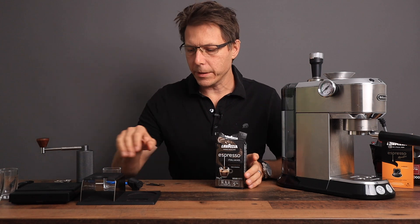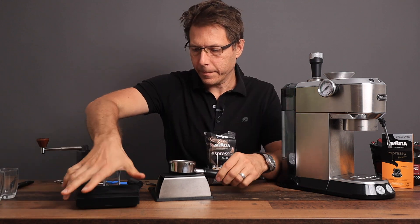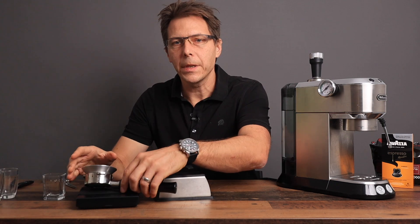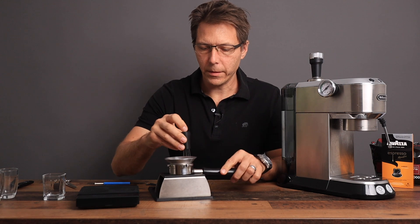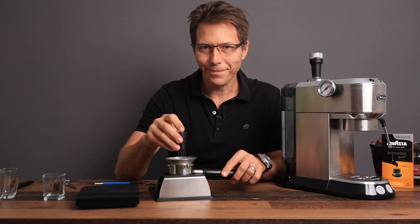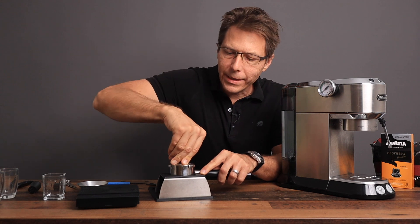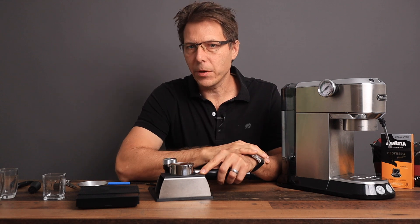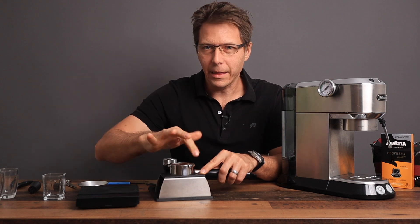What we're going to do is load up our portafilter with 15 grams. Then we're going to do a little bit of WDT, so we're just going to mix up the grounds so that they are nicely distributed. We'll give that a good tamp. Now this is the interesting part — we want to see how is the extraction, how much pressure we're going to get from these pre-ground beans, what does the color look like, and how about the flavor.